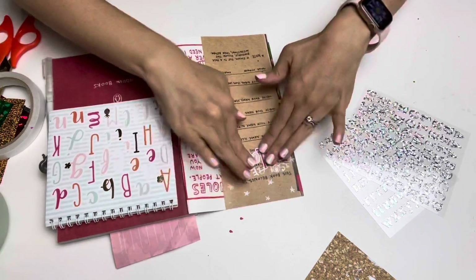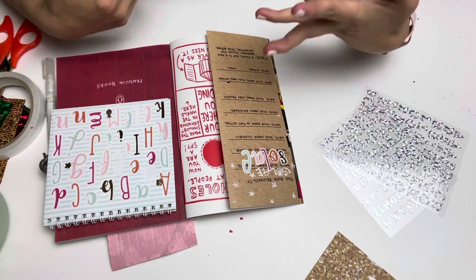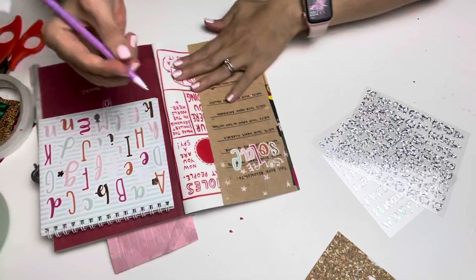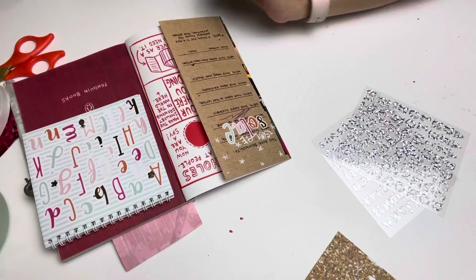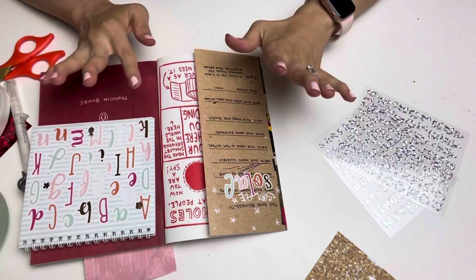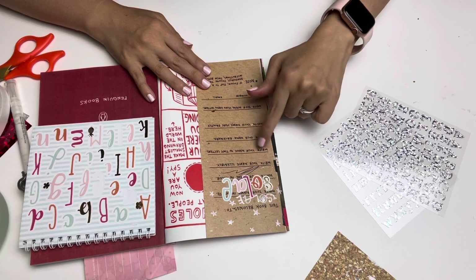Okay, I did my name in color. The next prompt says write your name illegibly, so I'm going to use this unicorn pen that Michelle sent me and just do my signature. My signature doesn't look the same every time anyway!